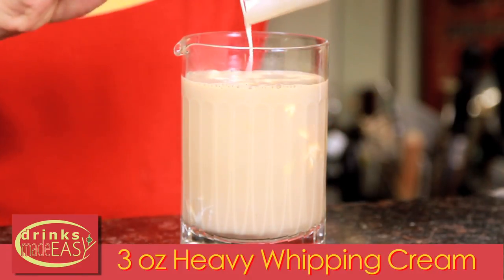You might need to use a spatula to make sure you get all of it out, because you're gonna want all that creaminess for your popsicle. Give it a good stir to integrate all the ingredients.